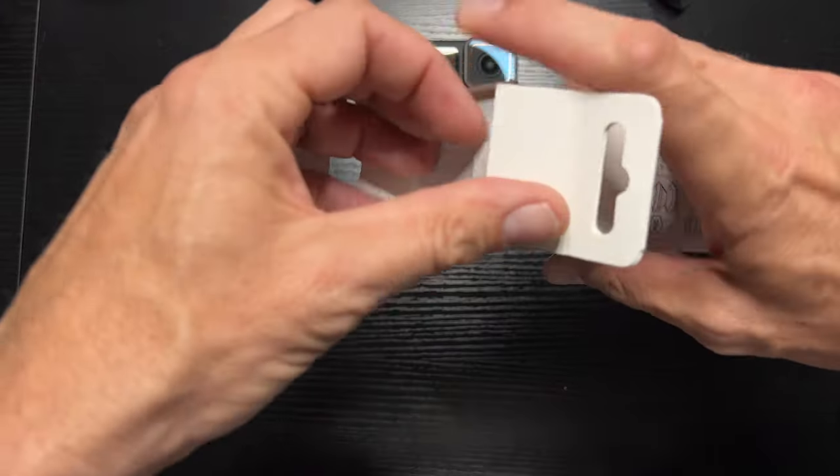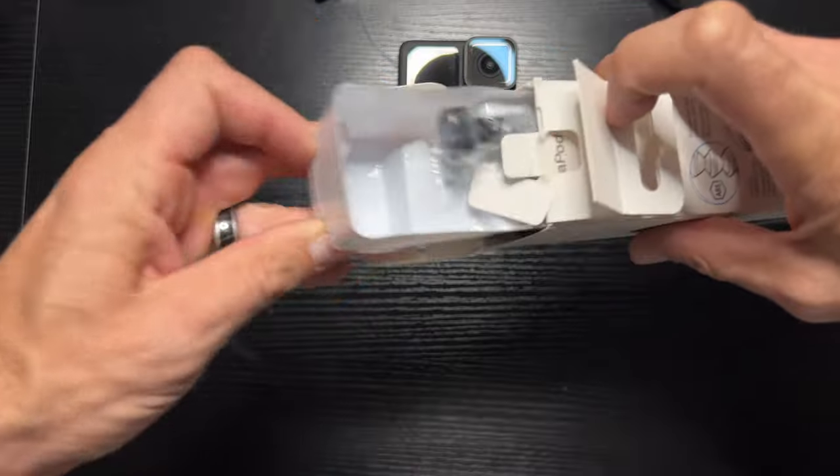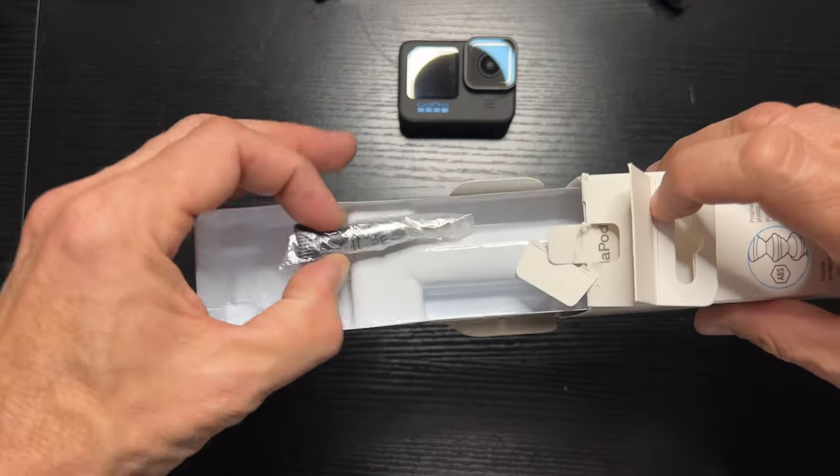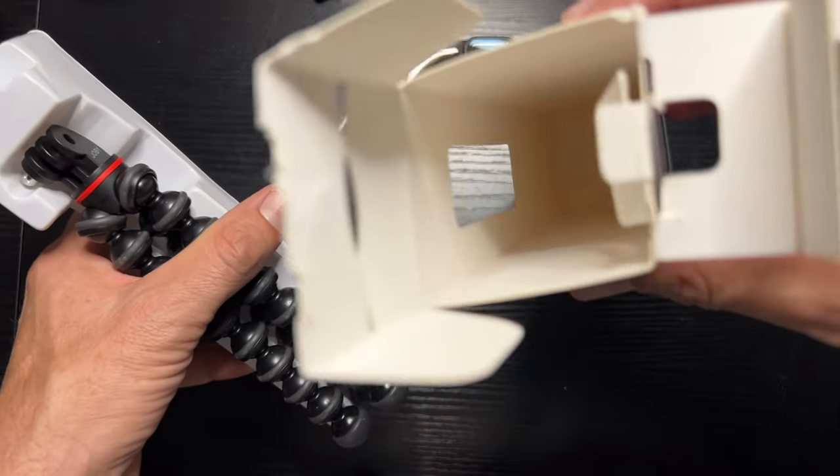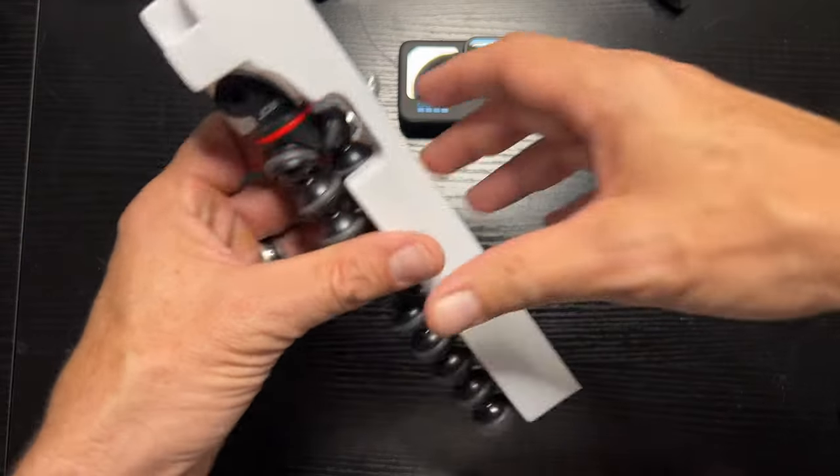Got this, open it up, pull out the goods. There's our screw — that's awesome. Nothing else inside, get that out of there.